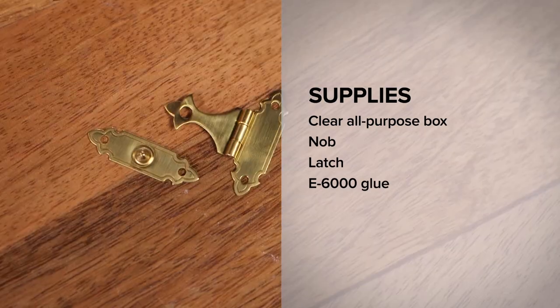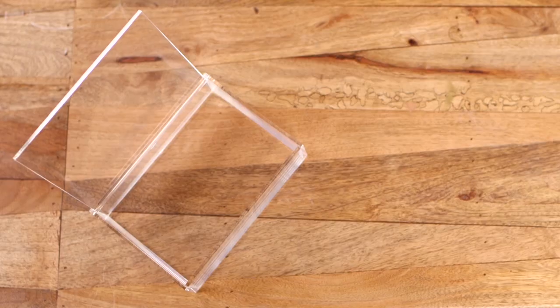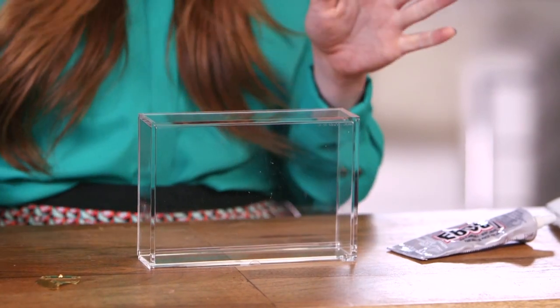Here's what you need for this DIY: an all-purpose Lucite box, a knob, a latch, and E6000 glue. The base for this entire DIY is obviously our clear box. I found this one on Amazon — you need to find one that has an opening on one side so we can make it into a clutch. You can find the link below. You'll also need to get a knob.